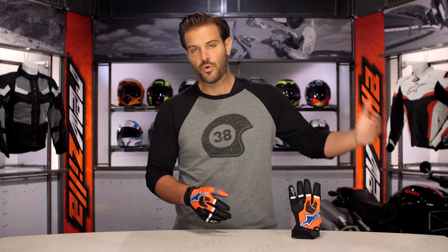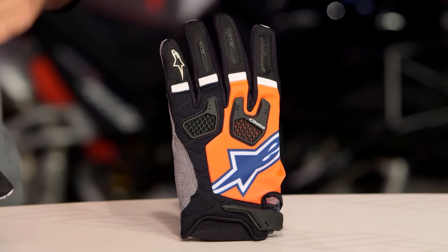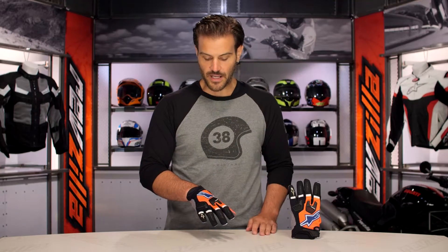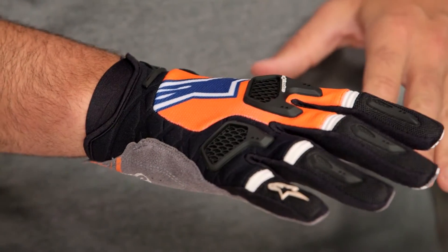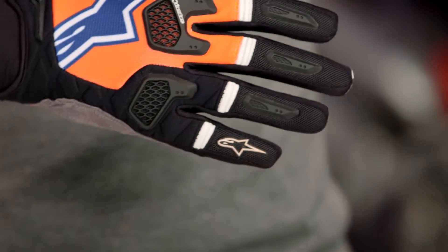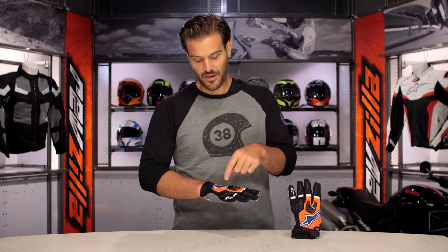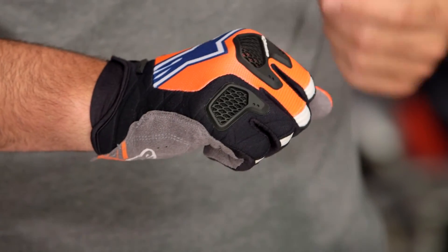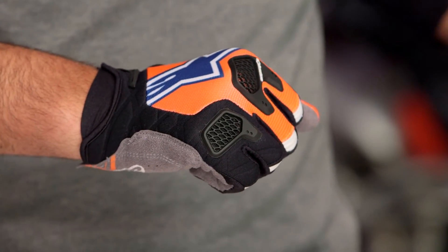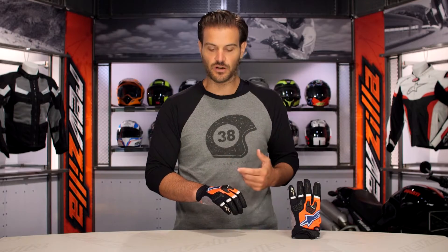That's probably my favorite closure within the Alpinestars line of dirt gloves. Breaking down what you're getting with the Race Fens — starting with the back, you're going to have a spandex body, and you're going to notice the Alpinestars logo playing through. There's plenty of Alpinestars branding on these gloves. TPR at the back of the knuckles is vented to promote airflow but also give you extra reinforced protection. When we look at the Techstars, they have neoprene that runs across the back of the knuckles for knuckle protection, so using the actual TPR is a step up as far as your protection is concerned.